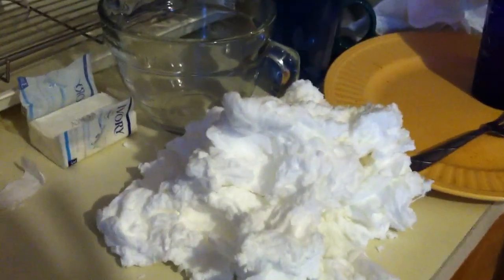As you can see, we have a pretty big pile here with all these little bits in the microwave. Thanks for watching this video — if you liked it, give it a thumbs up and please comment, share, and subscribe.